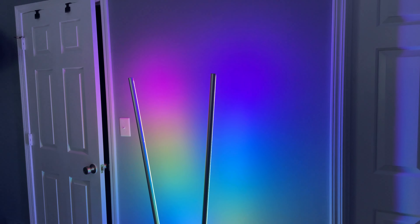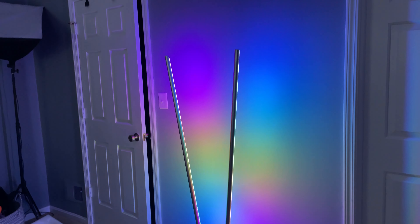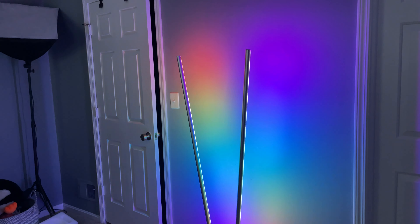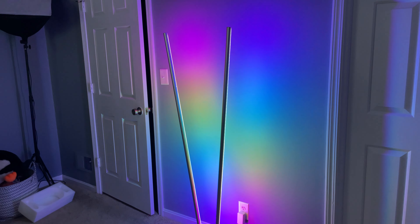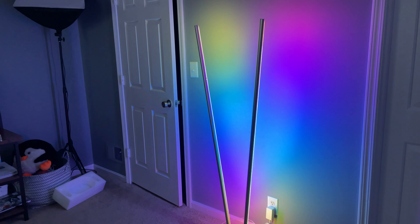Overall, I would highly suggest you consider this product for your home office — let me know what you think down below. Honestly, the camera does not do this thing justice. It does an absolutely great job of casting some really awesome colors to my back wall, and I really think it's a cool accessory in this room.